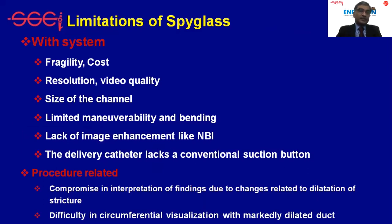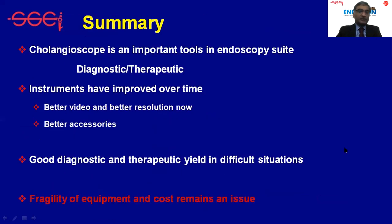There are still significant limitations with the SpyGlass system, mainly cost and fragility. Image quality is still suboptimal and could be improved further, and the working channel size also needs some improvement. There are also some inherent procedure-related limitations.